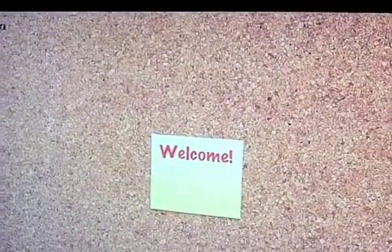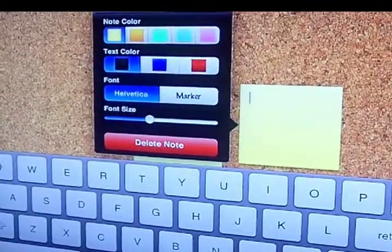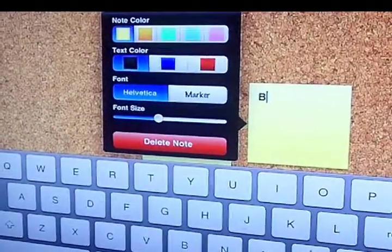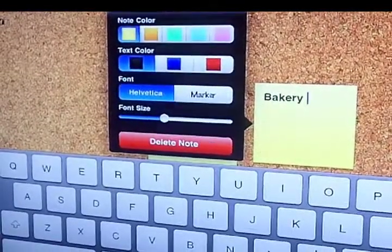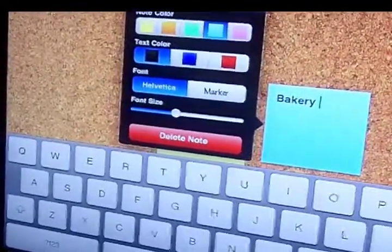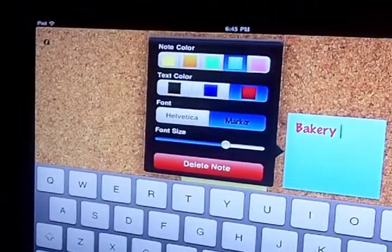Double tap and it gives me a note, so I can go again and save out the bakery. I can change — they show me how to change the color right over here, so I'll change the color to blue, the text color to red — you have control over it.